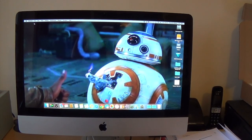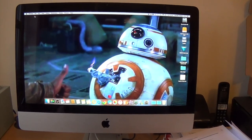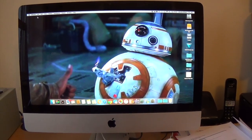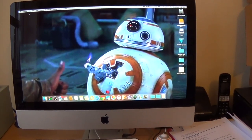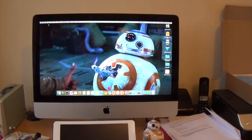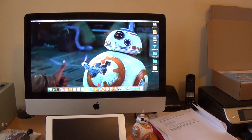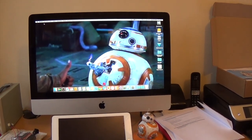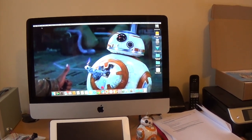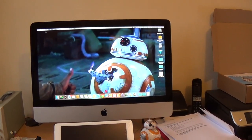Hi guys, this is the first video in the BB-8 build. I'm going to try - I don't know how far I'm going to get - but I'm going to try and build a BB-8. At the very least, he's going to be a static display model with some flashing lights and bits and pieces, but hopefully, if I can get it all sorted, he's going to be radio controlled. We'll see.